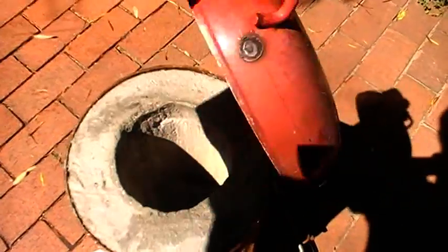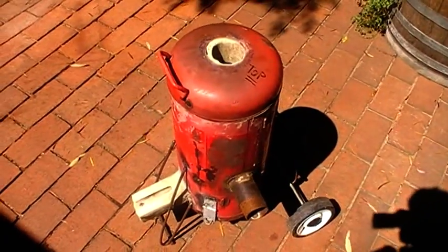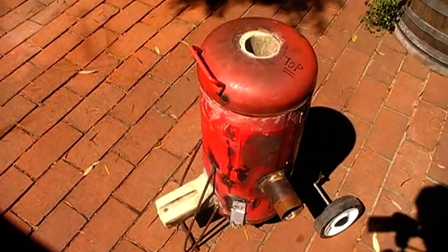So I've just got to let it cure for a bit more, and then we should be able to fire up and see how she goes.